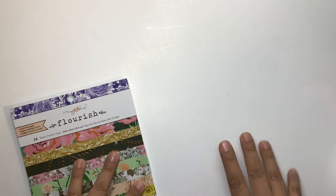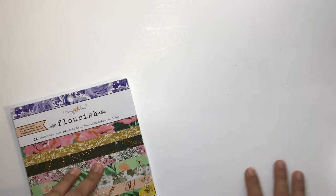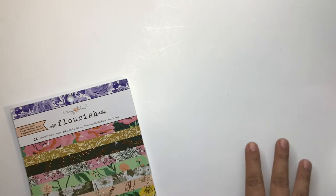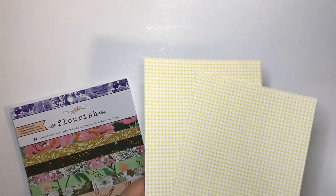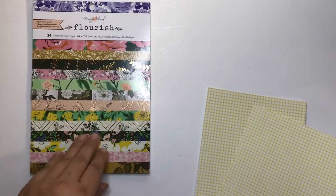Hello everyone, this is Veronica, welcome to another video. Today's video is a collaboration with BB Craft, and I want to do a small tutorial on a sewn pocket. I'm using the Flourish Collection — this is a digital paper, but you can also use the six-by-eight sheets.